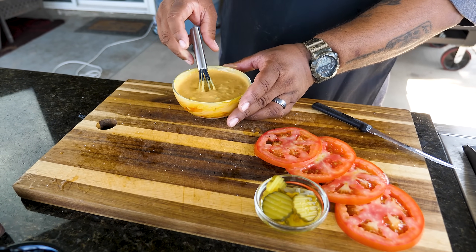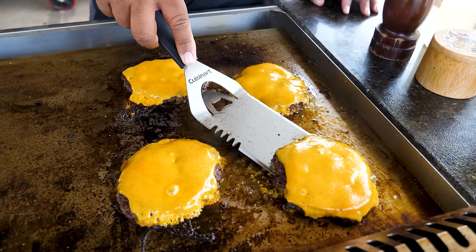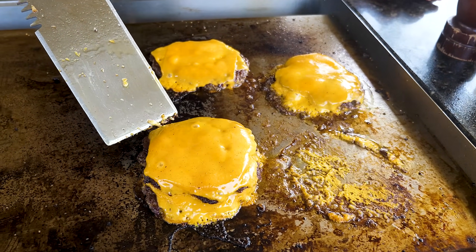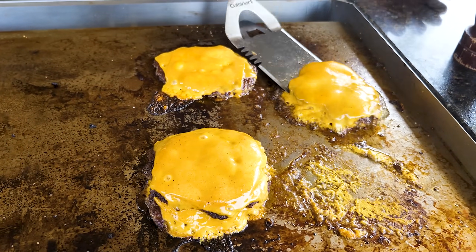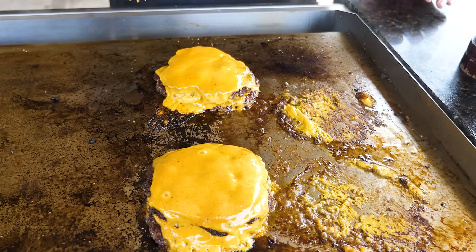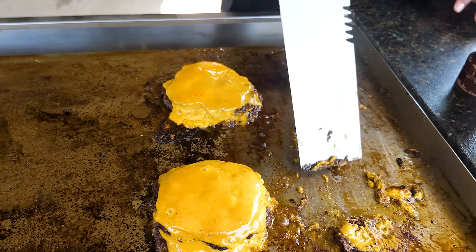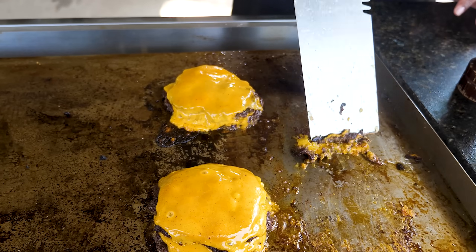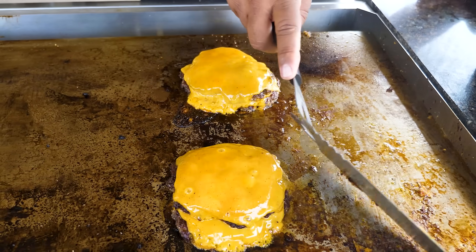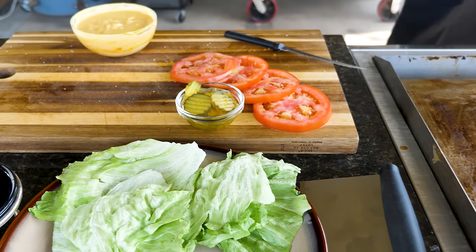And there you have it — the sauce is ready to go. Now let's stack the patties. Take this one, add this one on top, then take this one and add this one on top of it. I went ahead and turned everything down. Look at this right here — I know some of y'all are looking at that — I want to tell you that's a whole lot of goodness right there. Let that finish while we assemble the buns.